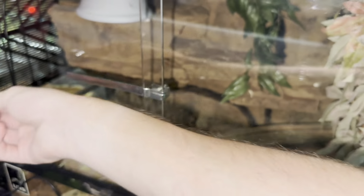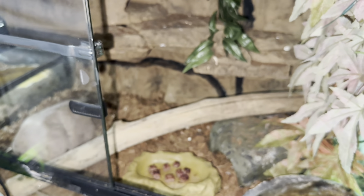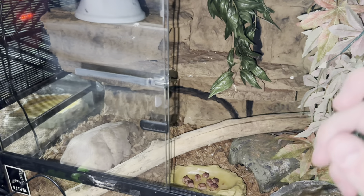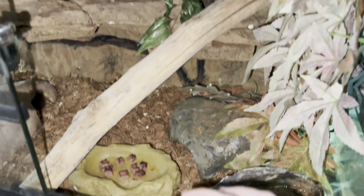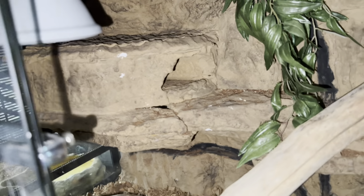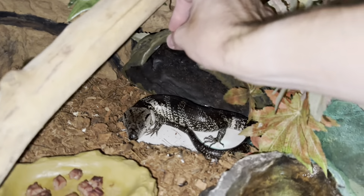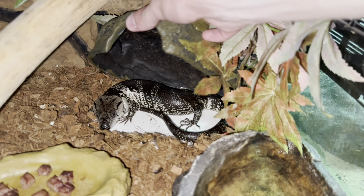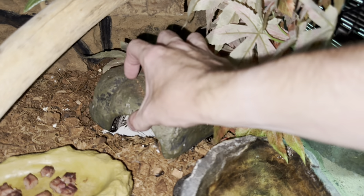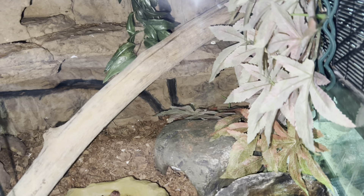Crossing over to the other side of the room, we've got Pedro — my pink tongue skink. I say little but he's gotten quite big lately. He's in a two-foot enclosure with two hides, food bowl, water bowl, substrate, a backing with a cave incorporated for him to hide in, and a heat meter. He's doing exceptionally well. Handling still needs work, but he's a good boy. He's eating a lot lately — after having him over a year I've finally figured out what works best for him.